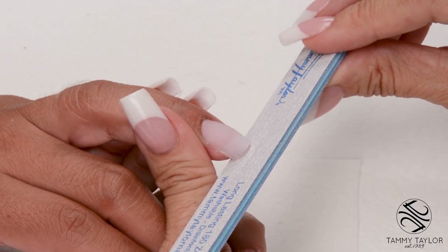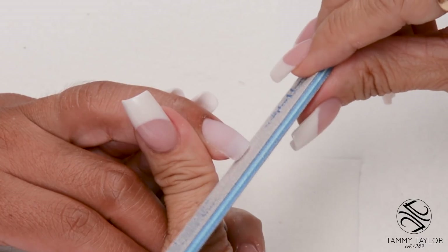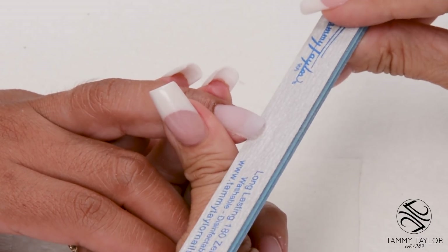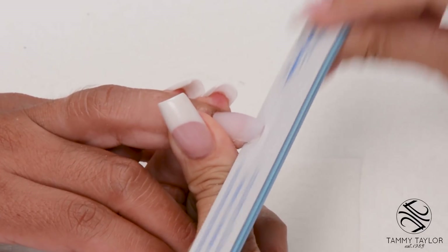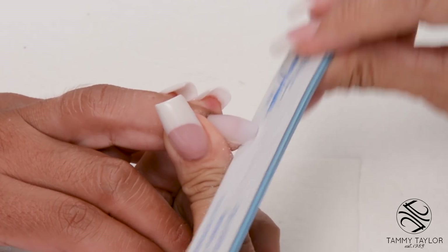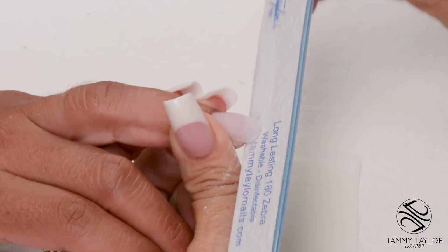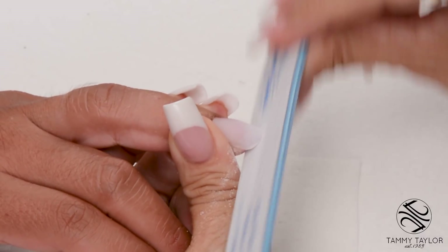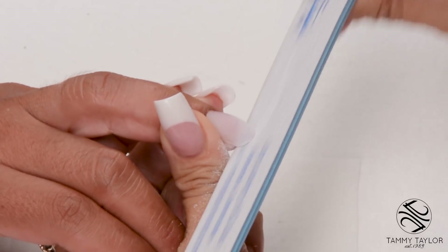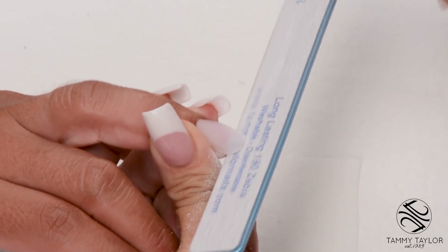To shape the free edge: if you wanted a square, hold your file straight up and down; a square oval is slightly angled; and an oval is almost flat. I'm going to go straight across, filing off these corners and the sides. I keep going straight across until that free edge starts ovaling out. As soon as the free edge is flush with the file, you know you have a nice even oval.